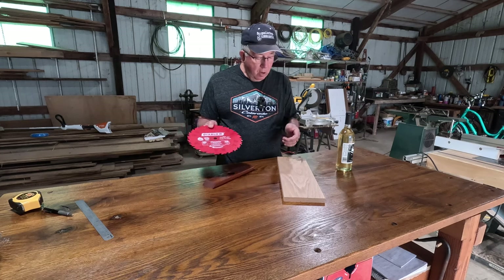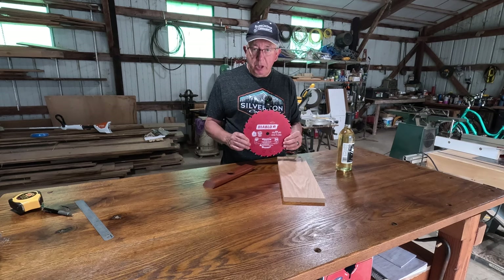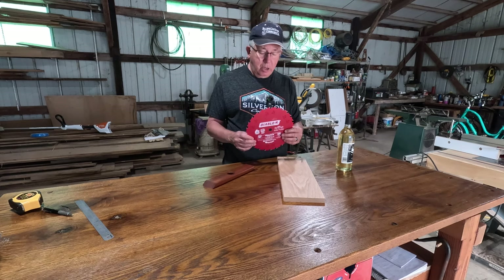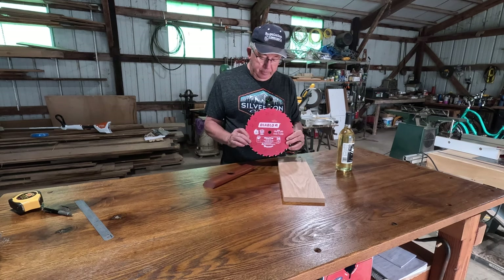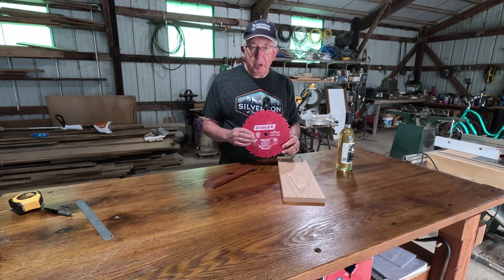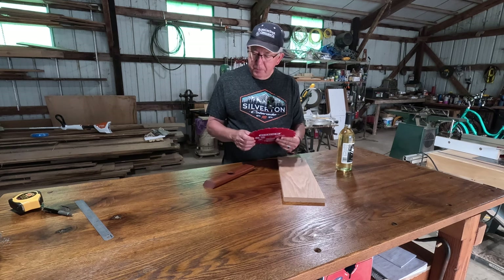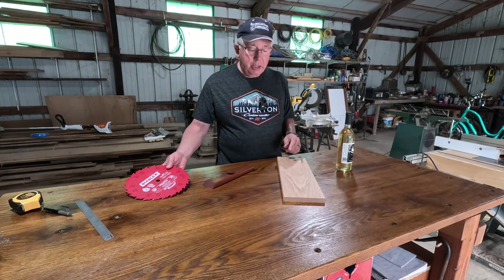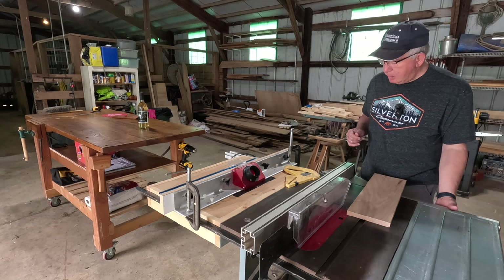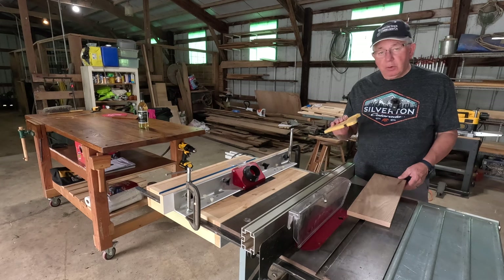I wanted to mention that when you're cutting hardwoods like oak, I really recommend using a dedicated ripping blade. I've used a lot of combination blades in the past for ripping and cross cutting on the table saw, but for ripping oak and other hardwoods I've found this works much better and the blade lasts a lot longer between sharpening. This Diablo blade works fairly well. Let's go ahead and cut two pieces down to width — I'm going to make two today. Make sure you wear safety glasses, and on something this narrow I always use a push stick.